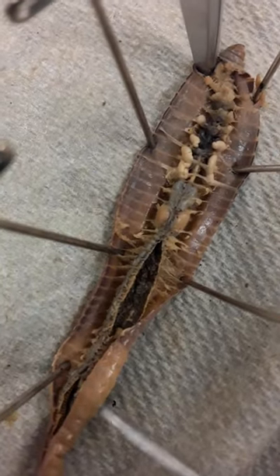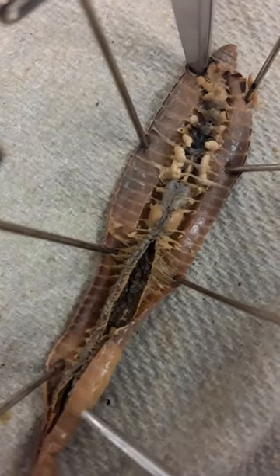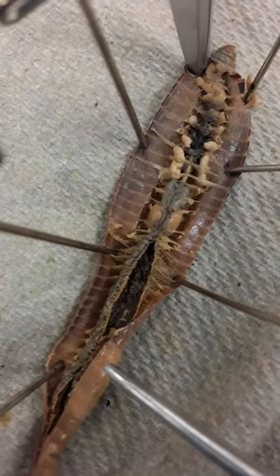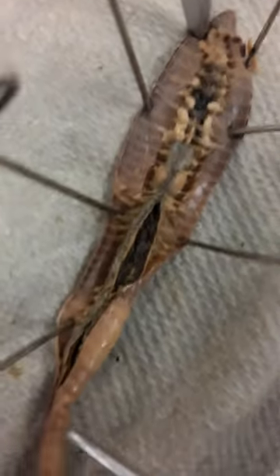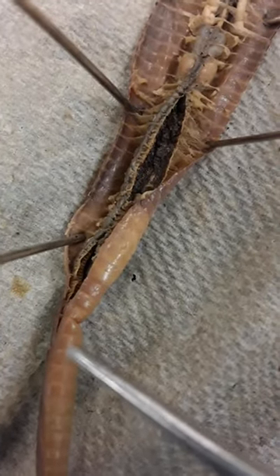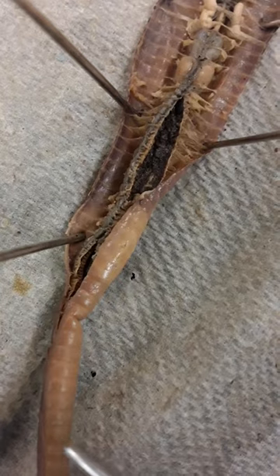The clitellum right here is that kind of little node area, lighter colored, towards the head of the earthworm. The setae are going to be along the sides here — you can't see them, but they would be what the earthworm uses to propel itself into the earth. And then at the far end over here, you would have the anus at the end.